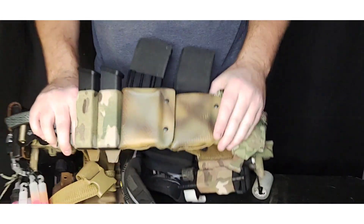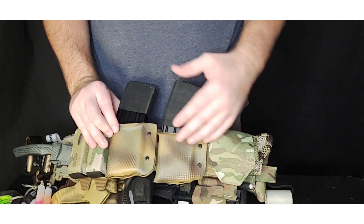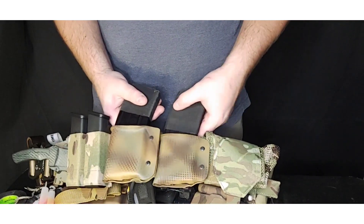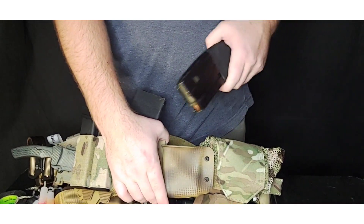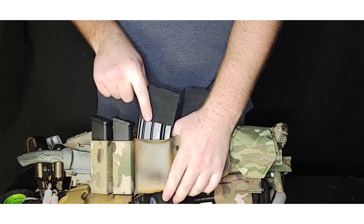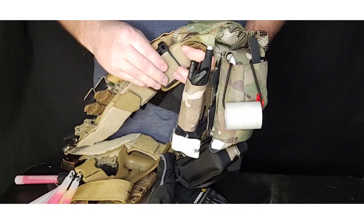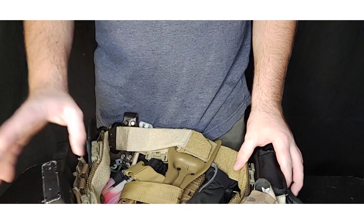Now on to the belt. Starting on this side, I have mag carriers. I originally had the S-Tack versions, which are good, but I didn't like that modifying retention required heating up the kydex. So I made my own mag carriers — you can adjust the retention, they won't come out unexpectedly, and they also work with P-Mags. I made two of them and they're on tech locks so I can remove them if needed.